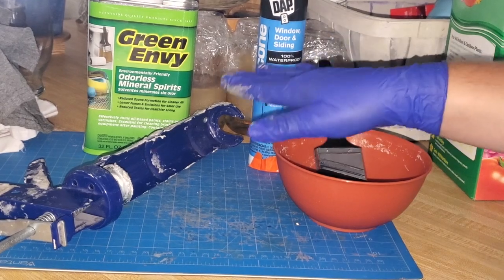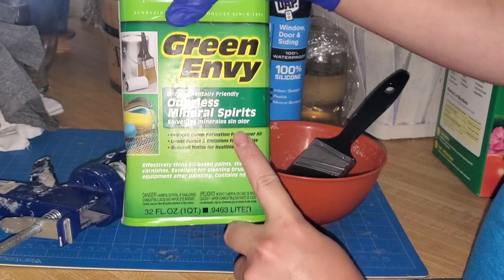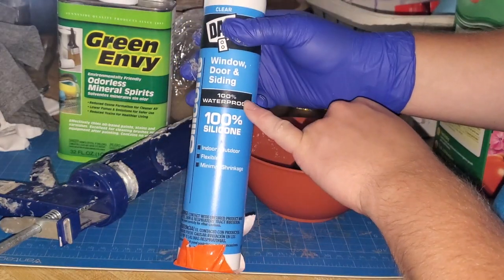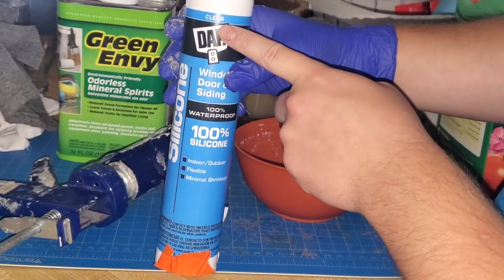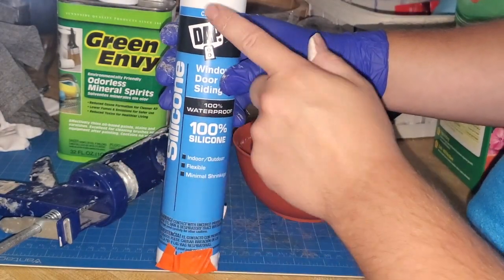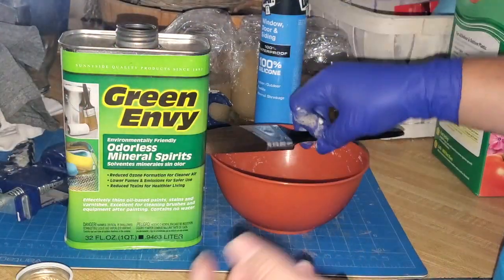Let me show you how to make the waterproofing mixture. You'll need a brush, a bowl, odorless mineral spirits — I chose odorless so there's no lasting smell on your cushions — and 100% clear silicone. You definitely want clear silicone; if you get white, it will leave a foggy color over your print or fabric. I got the mineral spirits from Menards.